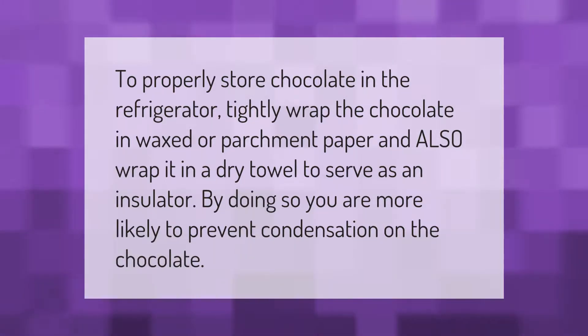To properly store chocolate in the refrigerator, tightly wrap the chocolate in waxed or parchment paper and also wrap it in a dry towel to serve as an insulator. By doing so, you are more likely to prevent condensation on the chocolate.